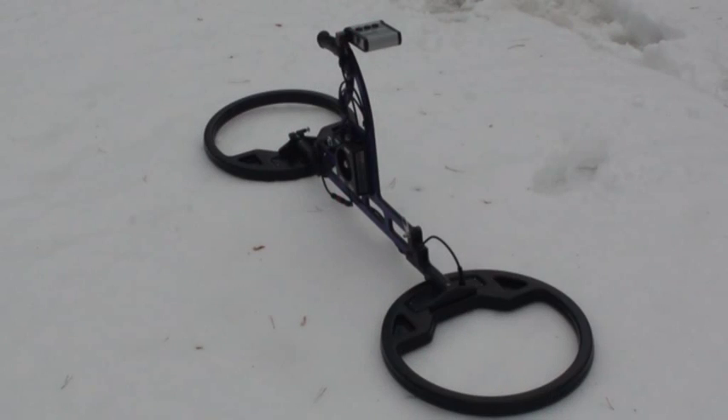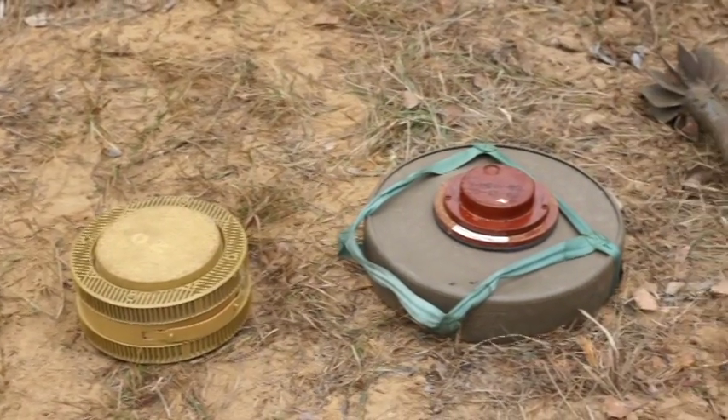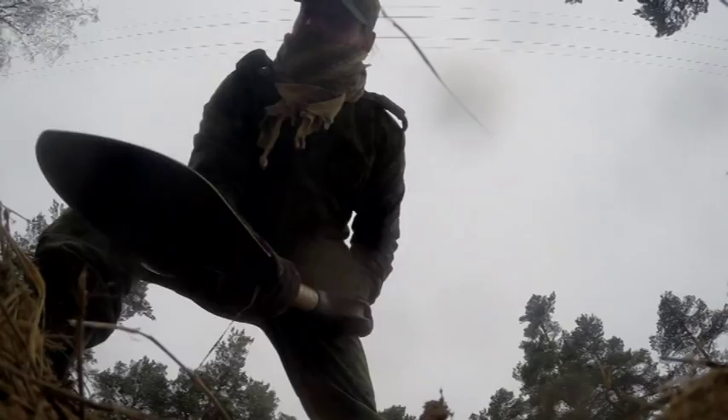The MG1 deep earth metal detector can detect explosives in metal casing, big and average objects, projectiles, caches in soil, water, and building constructions.